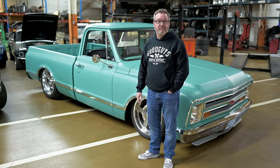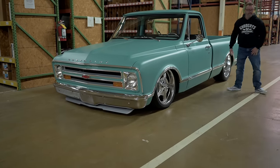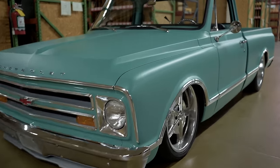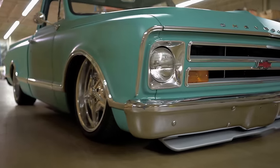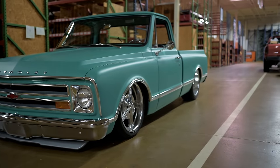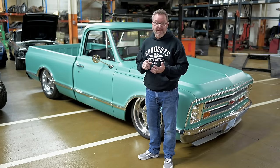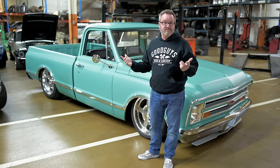Let's talk about the paint and body. This is a 68 truck, and if you know about the 67-72 C10s — in 67 they didn't have marker lights, so it kind of looks like a big back window 67. It is a true 68. One cool thing: it was made in Doraville, Georgia, sold in Fairmont, Georgia, and I bought it out of Fairmont, Georgia seven years ago.